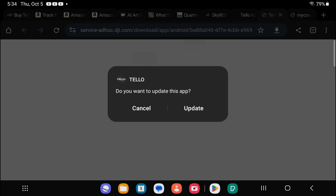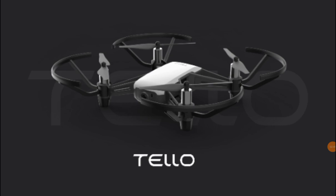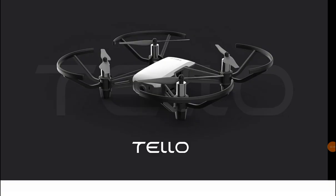In my case it will show 'Update', but in your case it will pop up 'Installing' and it will be downloading and installing the Tello app. Then just press open when done — this is how it will come up.